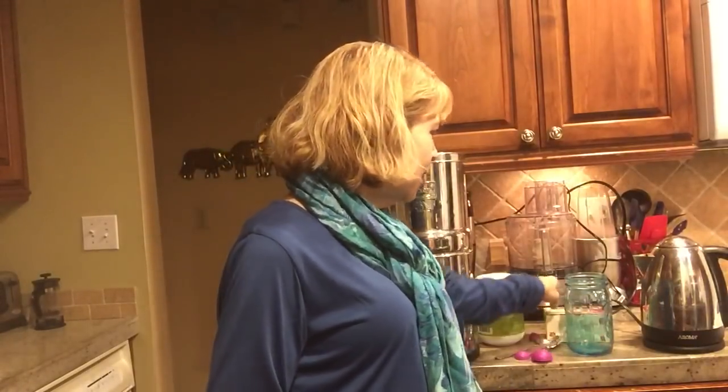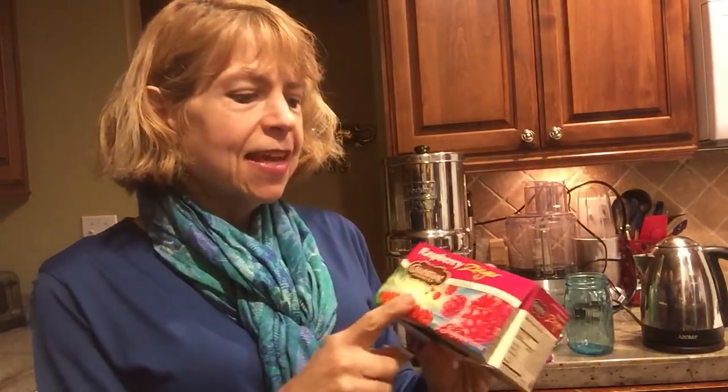I'm just going to show you how I have my Amla now. I just heated up some water in my electric kettle, and I'm going to add one hibiscus tea bag. This is Celestial Seasonings Raspberry Zinger. Anything that says Zinger is going to give you hibiscus.